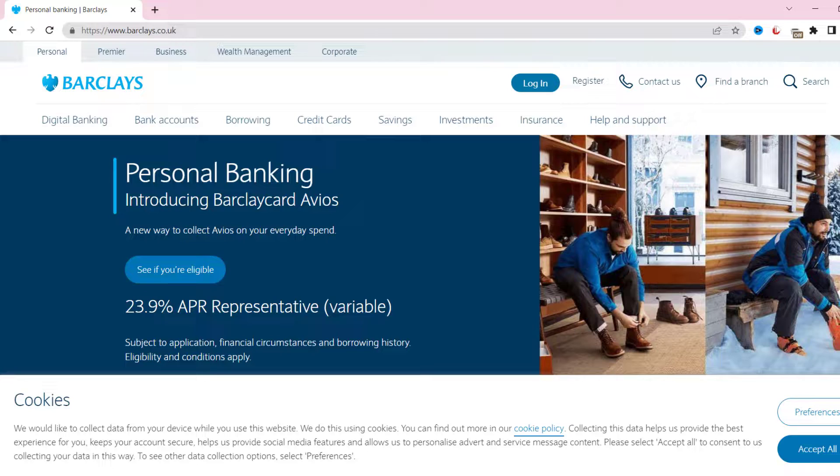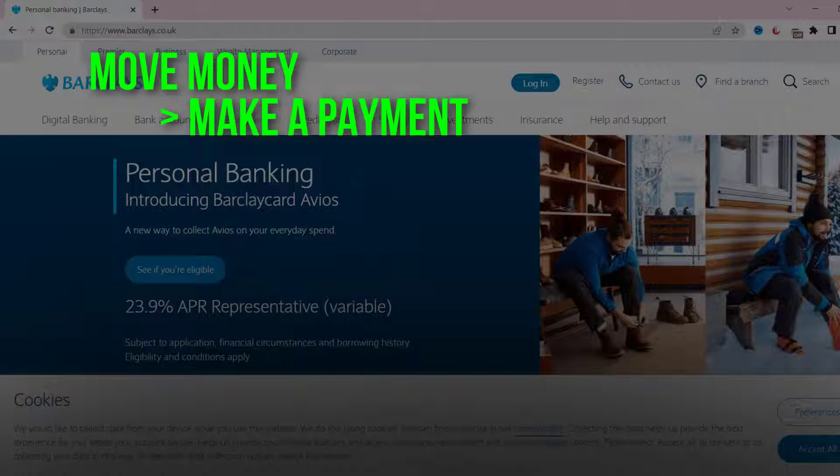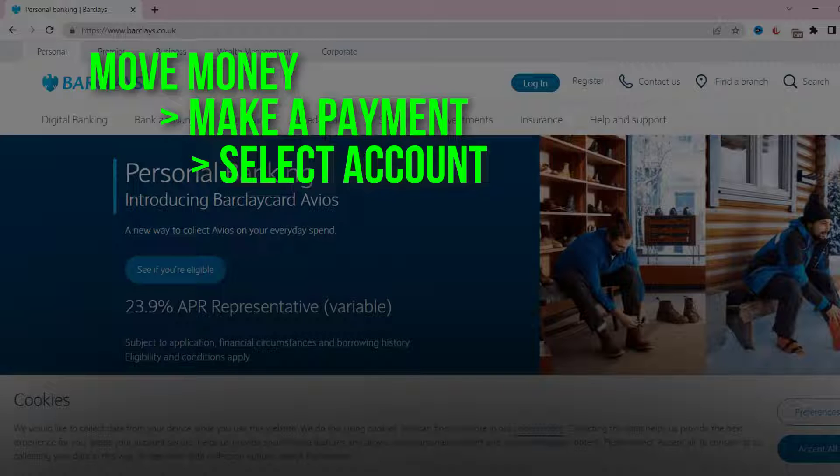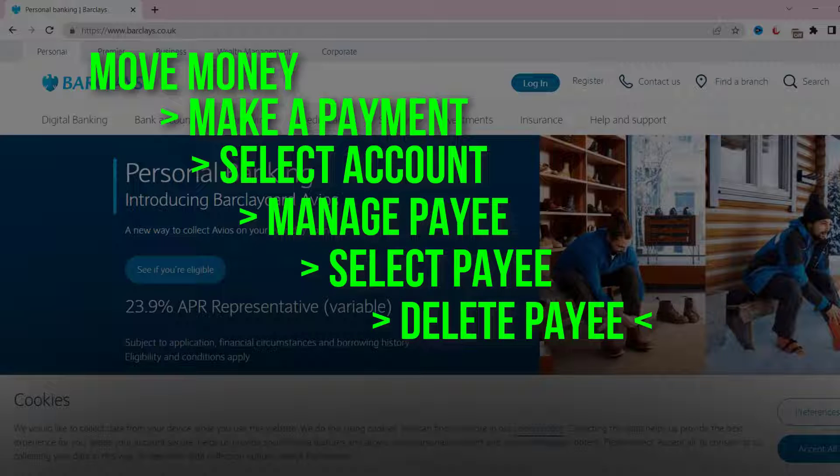Once you're logged into your account, tap on the Move Money option from the left side of the screen. Then look for Make a Payment and tap on that, then select your account. After that, tap on Manage Your Payees, then select the payee and tap Delete Payee, and you're done.